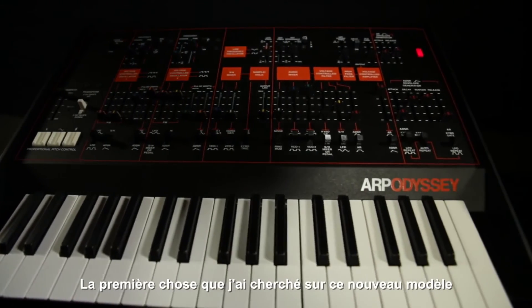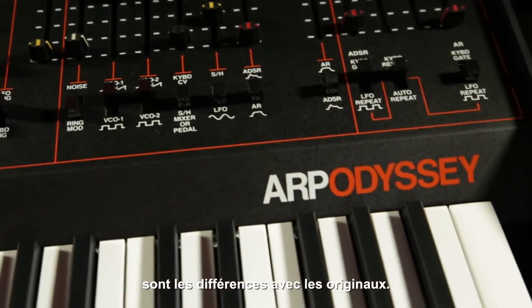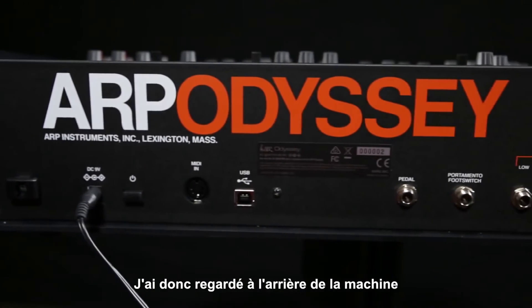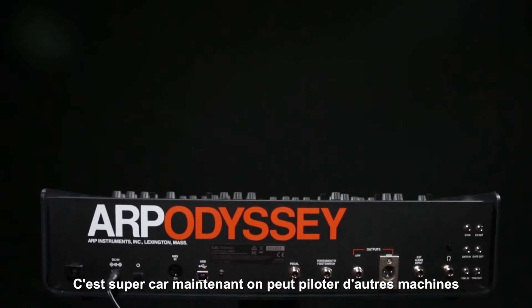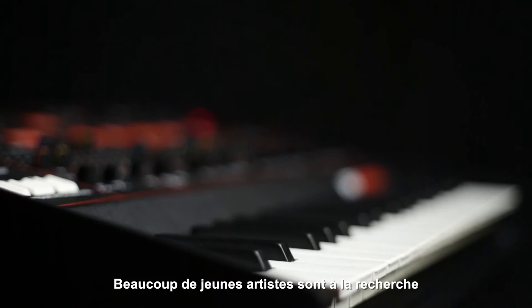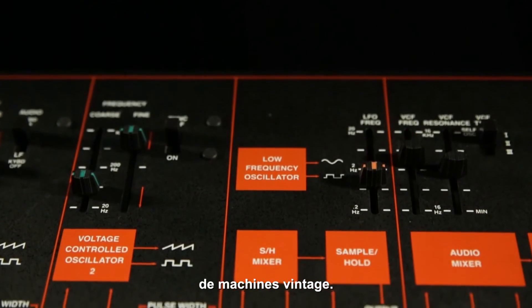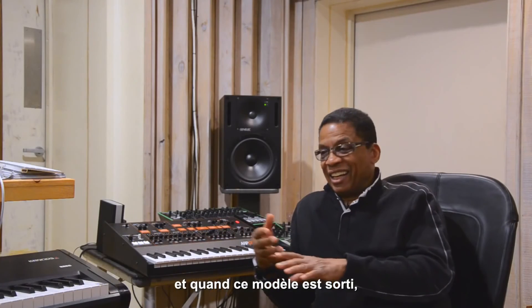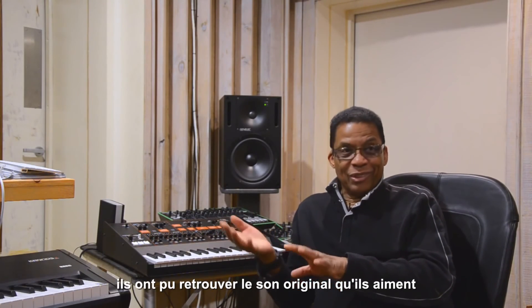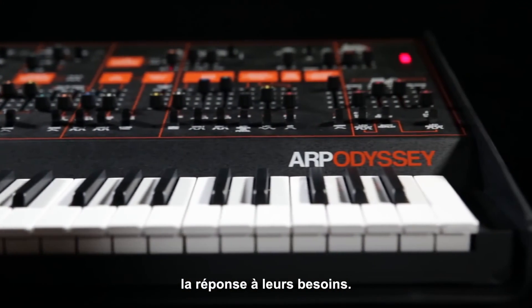One of the first things I look for in the new ARP Odyssey is what's different about it, if anything, from the original. I looked at the back and what did I see — MIDI. We didn't have that before, and that's great because now you can control external devices from this keyboard. So many young artists are looking for legacy instruments; they weren't born when these first came out, and they love the sound of the original instruments. I'm sure they will immediately gravitate to the new ARP Odyssey.